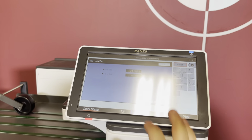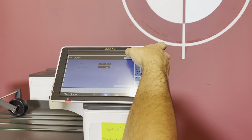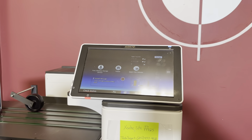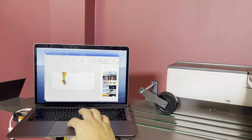All of our copiers are sold as is, but we are going to show you that it does in fact print. We are going to exit out of this — it is just telling us we didn't finish a job. It is a full touch screen panel here.